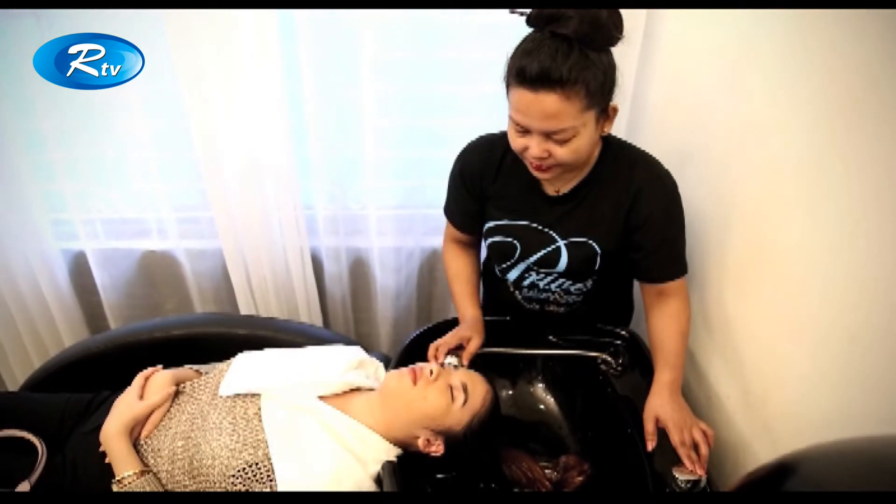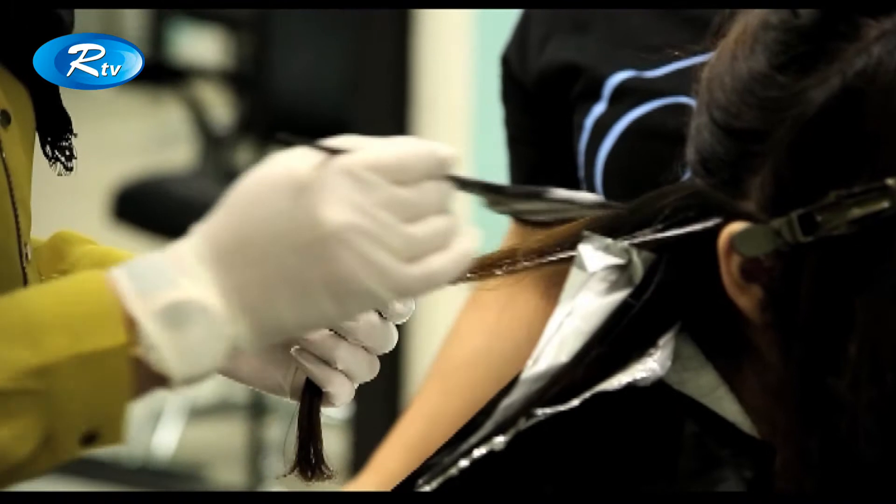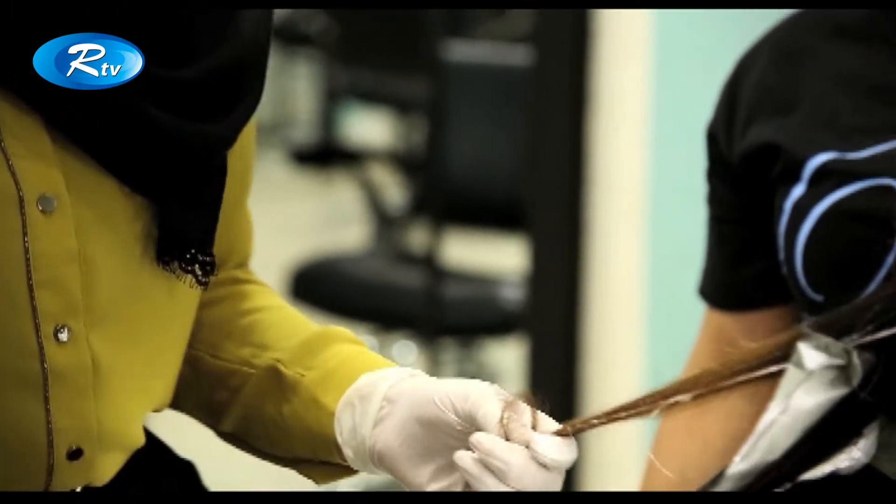First, we have washed her hair — hair wash, hair dry, bleach apply. It's done to powder bleach.